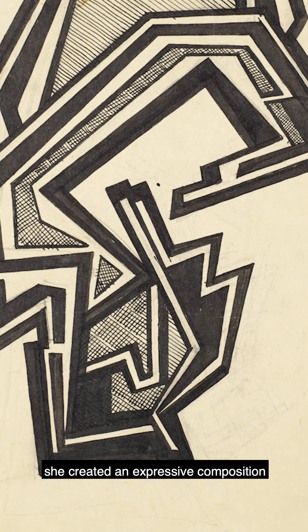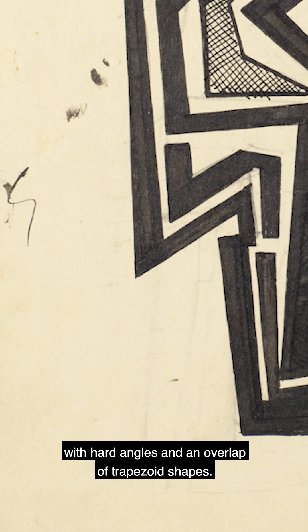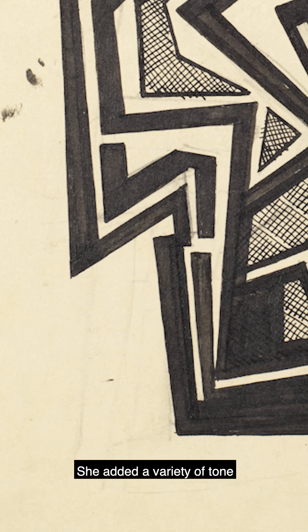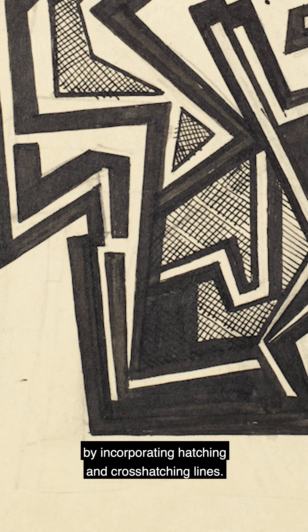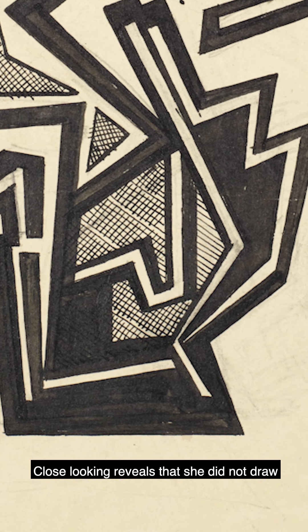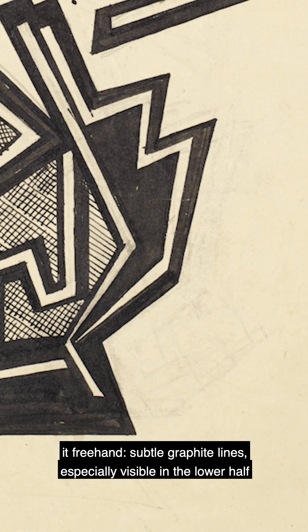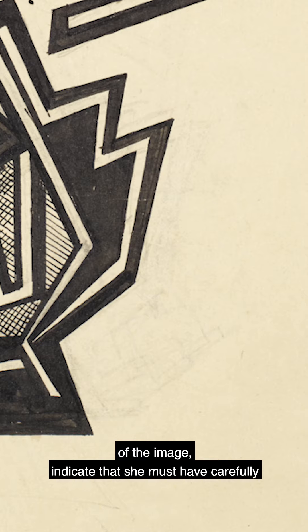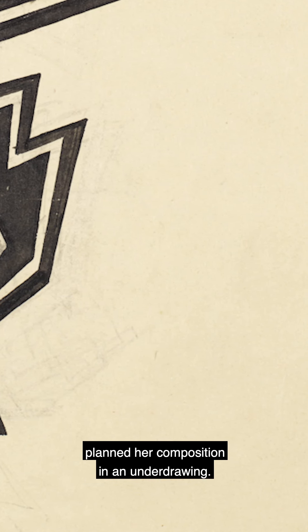Using black lines and forms, she created an expressive composition with hard angles and an overlap of trapezoid shapes. She added a variety of tone by incorporating hatching and cross-hatching lines. Close-looking reveals that she did not draw it freehand; subtle graphite lines, especially visible in the lower half of the image, indicate that she must have carefully planned her composition in an underdrawing.